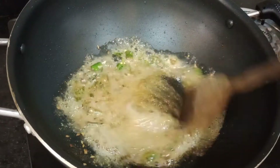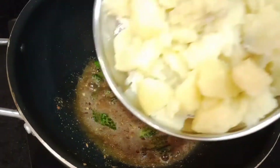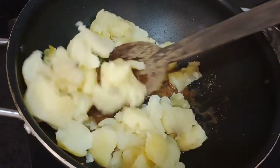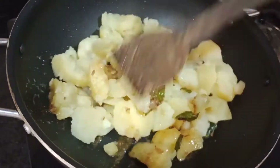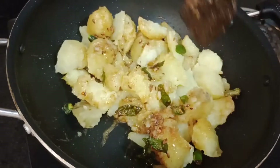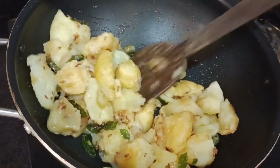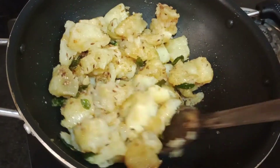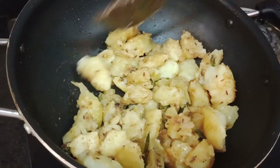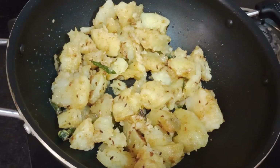Then we will fry it and mix it for 2-3 minutes. Then we will change the mixture and mix it again. We will keep the mixture cooking.